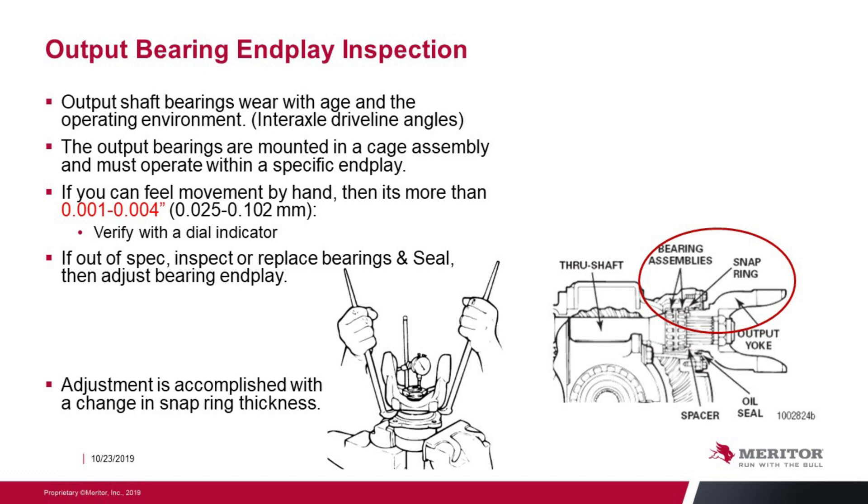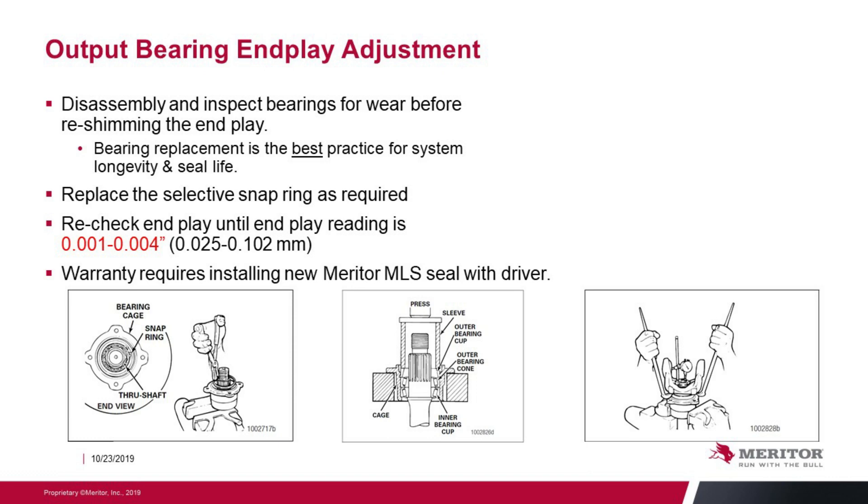Output bearing end play inspection. The output shafts wear with age and the operating environment. Interaxial angles can affect how quickly those bearings wear. The output bearings are mounted in a cage and must operate at a specific end play. If you can feel movement by hand, it's likely more than the one to four thousandths spec — verify with a dial indicator. If out of spec, inspect or replace the bearings and seal and then adjust the bearing end play. Adjustment is accomplished with a change of snap ring thickness. Disassemble and inspect bearings for wear before reshimming the end play. Replace the selective snap ring as required, and recheck end play until the reading is between one and four thousandths. Warranty requires that a new Meritor seal is installed with the driver.